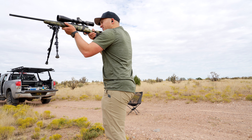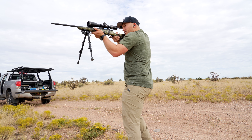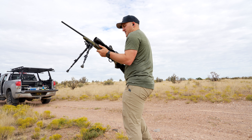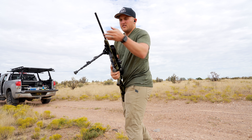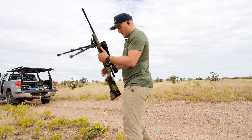All right, let's do it. One — that one ejected fine. Two — that one ejected okay. Three — didn't eject. Four. And that barrel's hot, but I'm able to keep my hand on it for a while. It's really not that bad considering the barrel is so thin. So that's good.